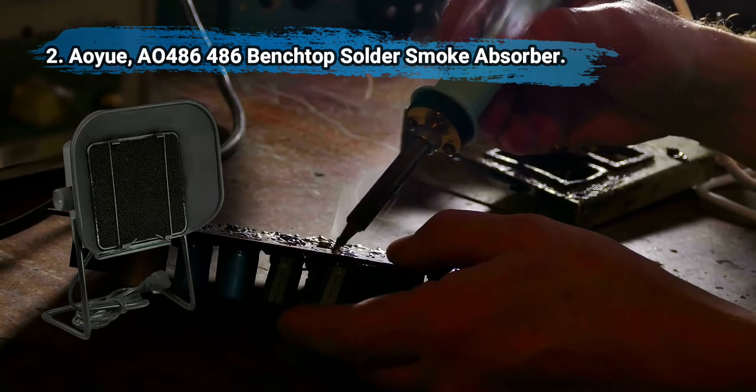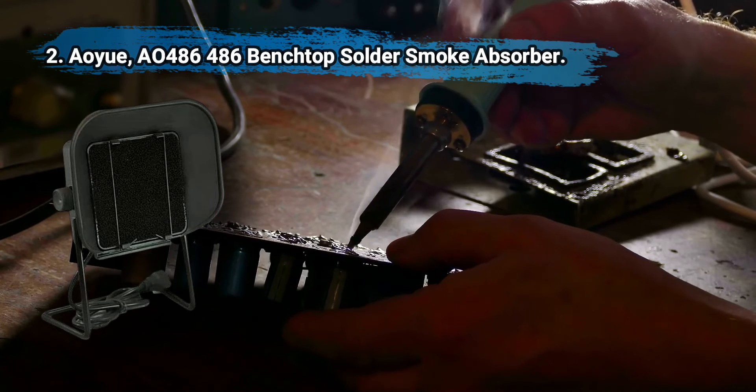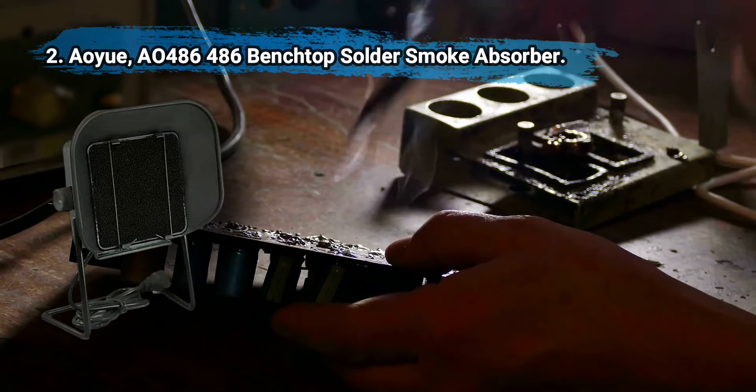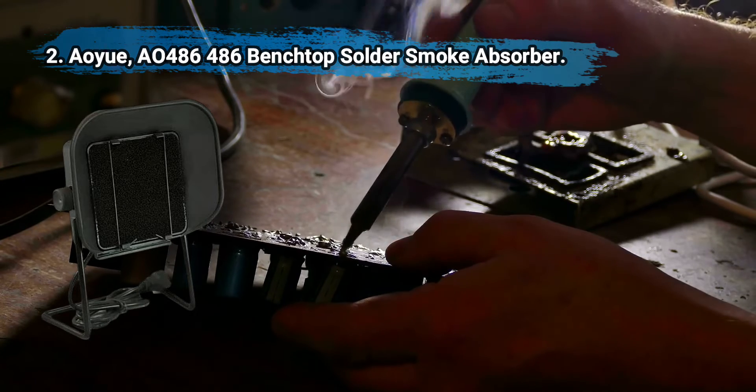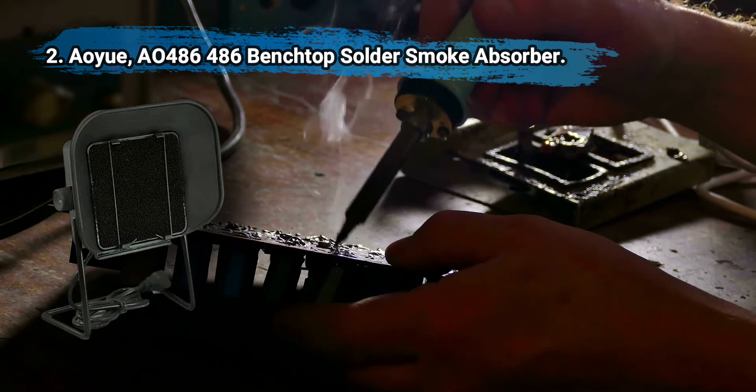At number two: AOU AO-486 Benchtop Solder Smoke Absorber. Quiet operation, effective carbon filter with some positive reviews, and affordable. An effective soldering smoke absorber with an easily replaceable carbon filter. The closer you can get it to the source the better. Some owners say the motor puts out a bothersome odor.